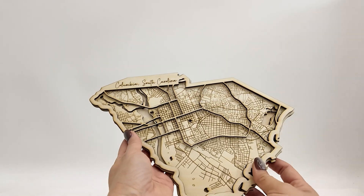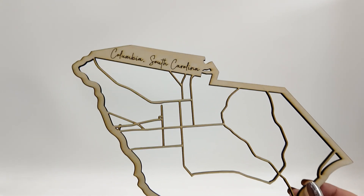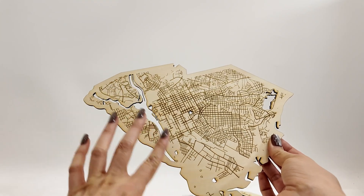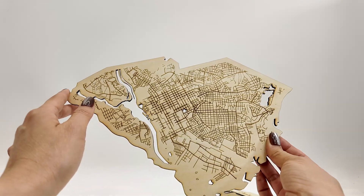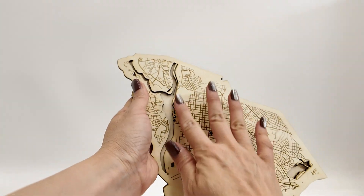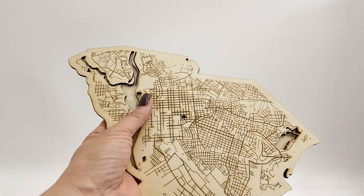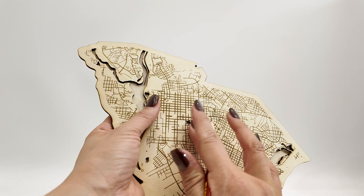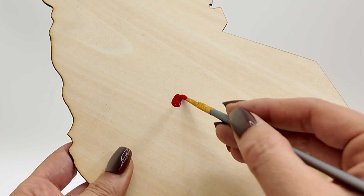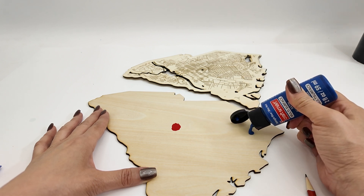All right everyone, we are done with the cuts. We got the three pieces here. Here is the first one — the top layer — it says Columbia, South Carolina up there and then we got the roads, the major roads. Then we have the cut and engrave, so we got some of the water features, a star that is cut out, and the engraved roads. Finally we have the back piece. I wanted to paint the back piece blue so that you can see the water, and this star where the state house is will be red. I'm going to mark it so we can paint this section red and then the rest can be blue.